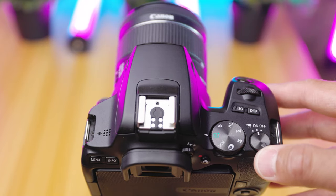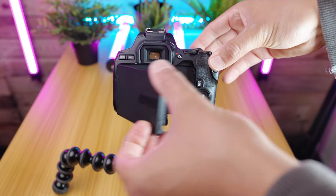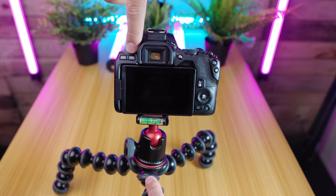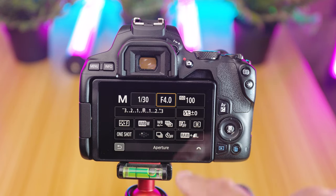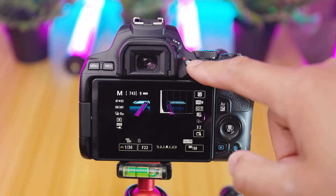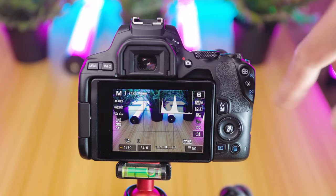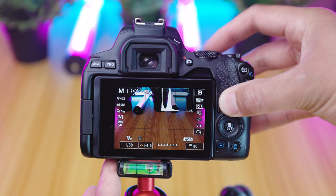To change the aperture on your SL3, turn your camera to the on position on the top dial and set it to manual mode by turning the dial to M. Open up your LCD screen and if you see the live view, you can swap it to the menu by pressing the camera button. If you see a black screen, try tapping the info button. You can now change the aperture setting in the menu using the touchscreen by pressing Q, then selecting the f-stop number and swiping side to side. You can also do this in live view by tapping on the f-stop number and swiping to change the value. Alternatively, press and hold the AV button and use the scroll wheel on the top to run through the aperture values.